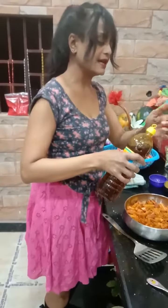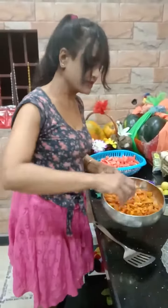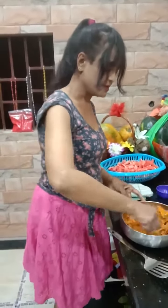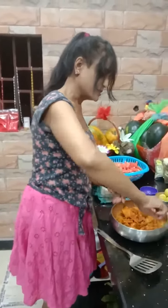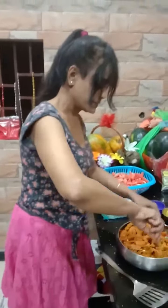Now we are going to toss it so that the masala will get into it. See how good it is — it is very tasty. If you are listening, you will know how good the masala gets into it.